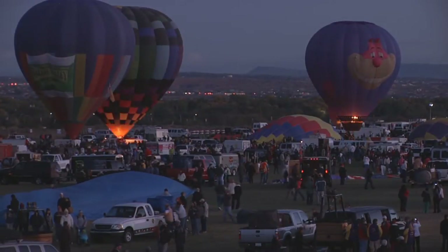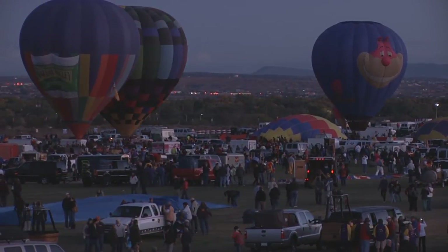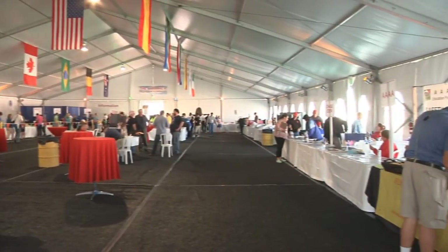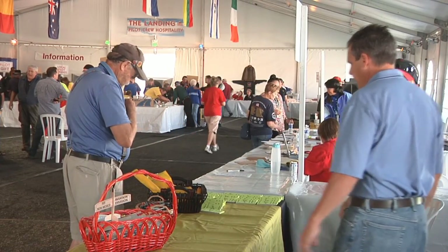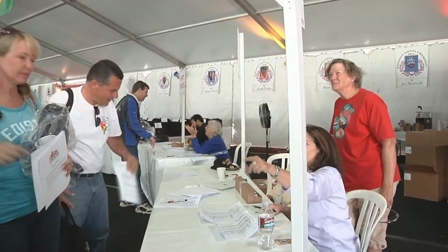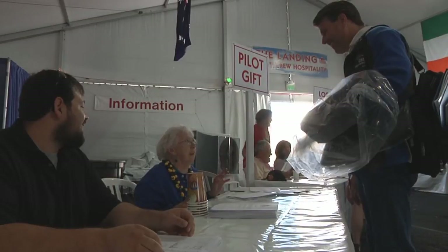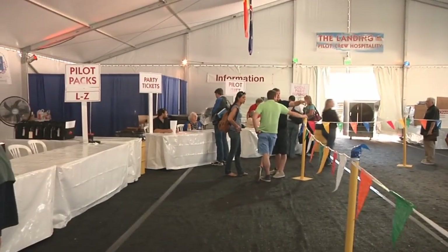A lot of what volunteers do is crowd control — especially the special shapes, which need an extraordinary amount. Whether you're a launch director, safety official, or scoring official, all officials help with crowd control. Pilot registration is held the Thursday and Friday before Balloon Fiesta in a tent on the field, also known as the landing. This is where pilots get extra information, ensure their paperwork is in order, receive their field passes, pick up chase crew if requested, and get their goody bags. There is also a place in the landing for chase crew registration.